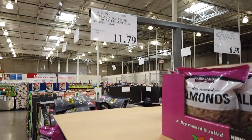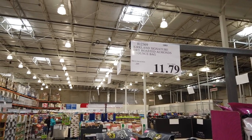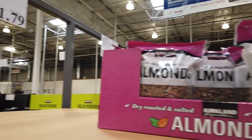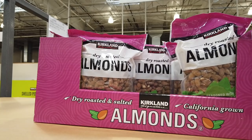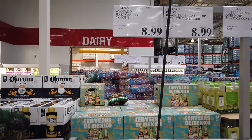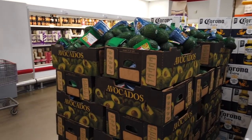We also have the Kirkland Signature Dry Roasted Almonds at a 40-ounce bag for $11.79 — one of the staples in my house. You see them often in my 'What Do I Eat In A Day' videos. The avocados are certainly not for us, but there are quite a few people that love them and swear by them — just not this girl. Six-count for $8.99.